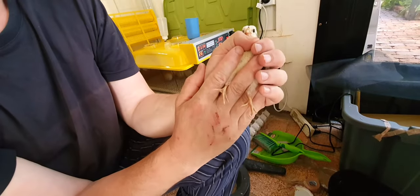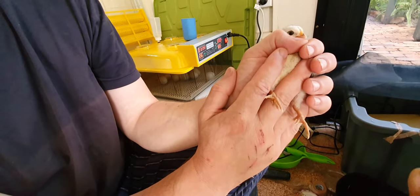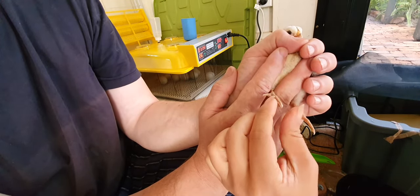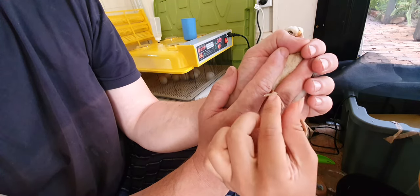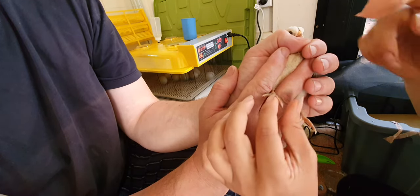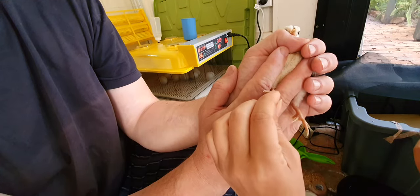Hi guys, I'm just going to show you how I tape out the curled feet. This little chicken had really bad curled feet when she was born. I've taped it out for a few days and it's fixed up this leg and it's kind of fixed up this leg too, but it's still a little curled. She's walking around no problem but I just want to make sure I fix it as much as I can while she's still little.